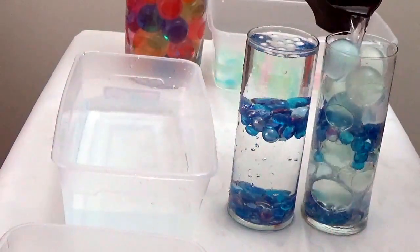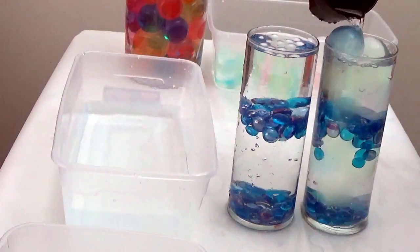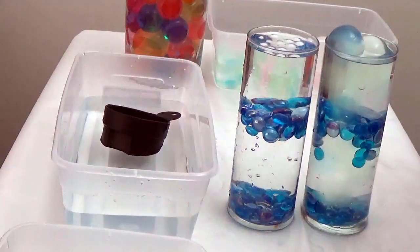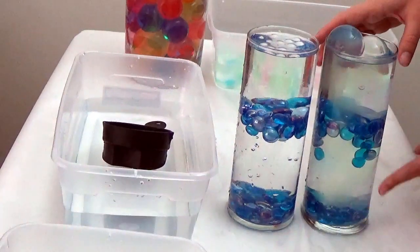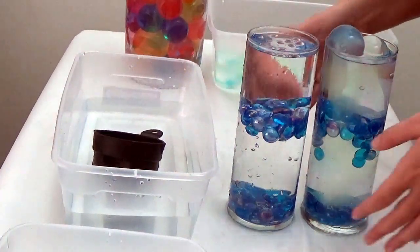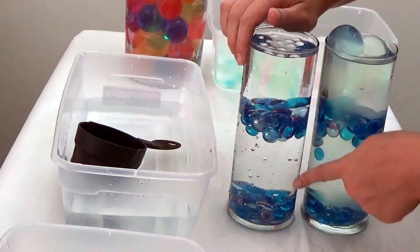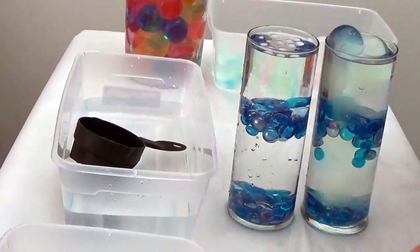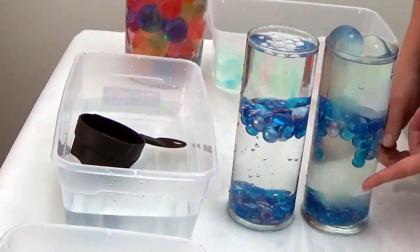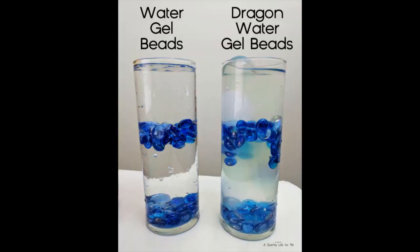Let's see what happens when we do the same thing with the Dragon Balls. You get a similar effect in the sense that it's a clear liquid for the most part, except because there are some tints to the Dragon Balls it gives a little bit more of a natural look. If you're looking to create a pond or fishing centerpiece this could be really helpful, whereas the regular beads create a crystal-clear purified water look. So if you like the light tints of blues and greens from the Dragon Balls, go that way — if you want a crystal clear look, stick with the regular gel beads.